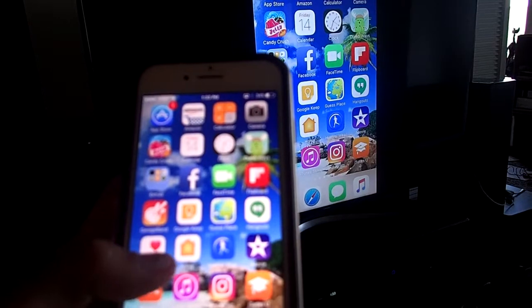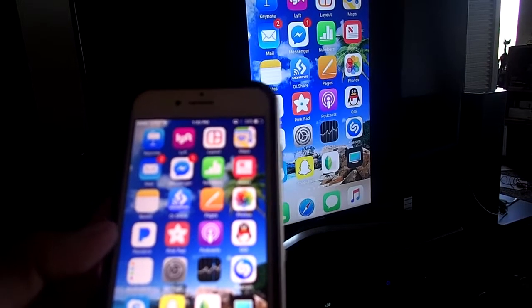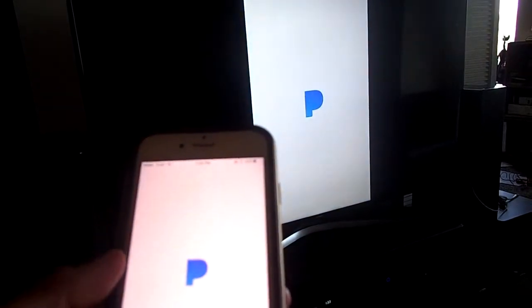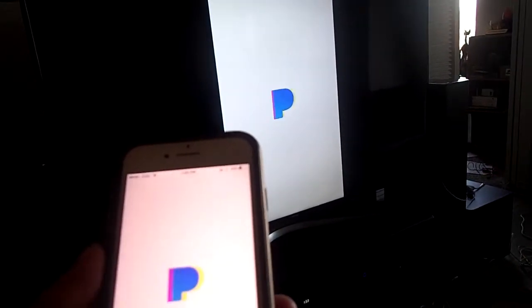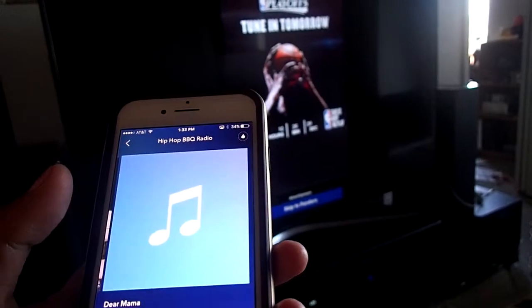Let's see. Let's see the sound. Can you play Pandora? Yeah.